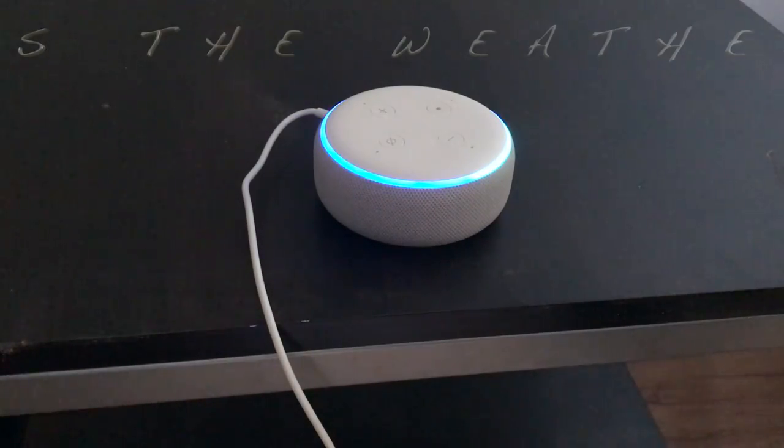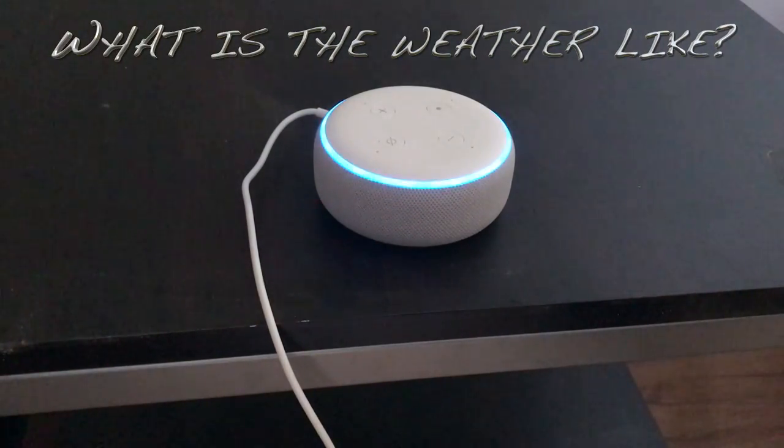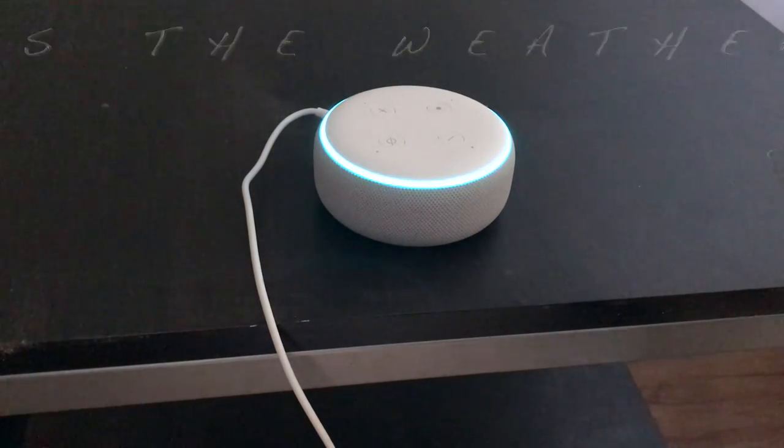Hey Alexa, what's the weather like? Right now in Austin, it's 69 degrees Fahrenheit with mostly sunny skies. Throughout the day you can expect more of the same, with a high of 70 degrees and a low of 58 degrees.